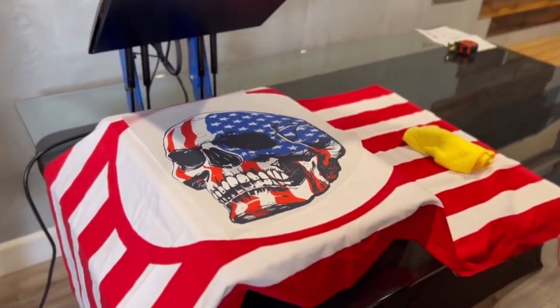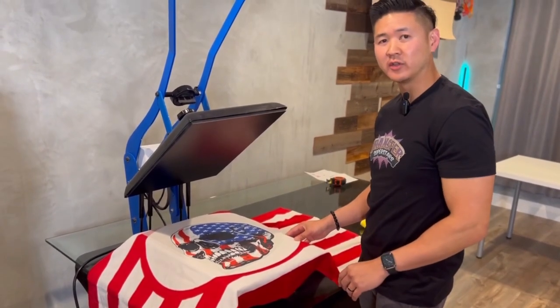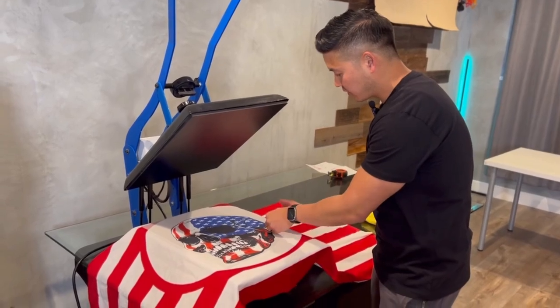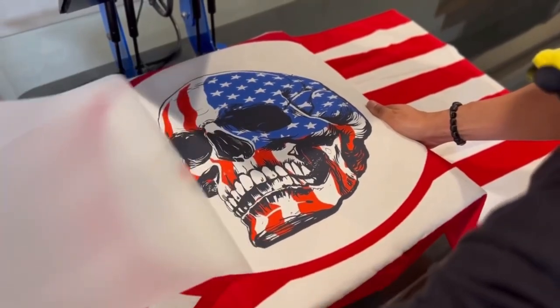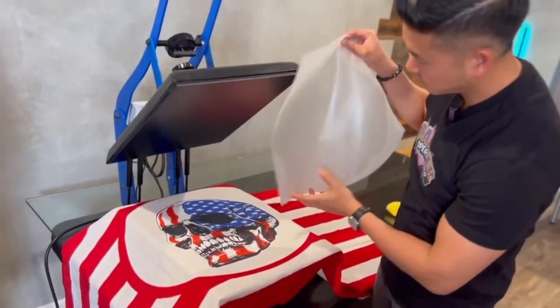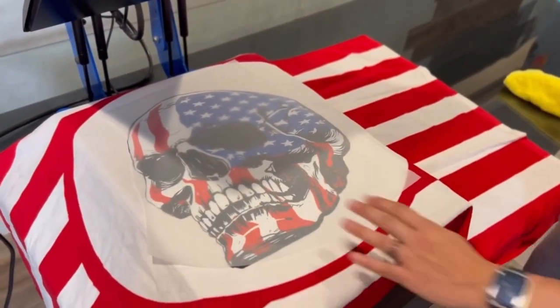So let's go ahead and let it cool. After a few moments of cooling down, let's go ahead and peel. I'm going to grab a corner, use one hand holding down the towel, and peel the transfer off. Came off completely. I'm going to flip this around and do that second press.